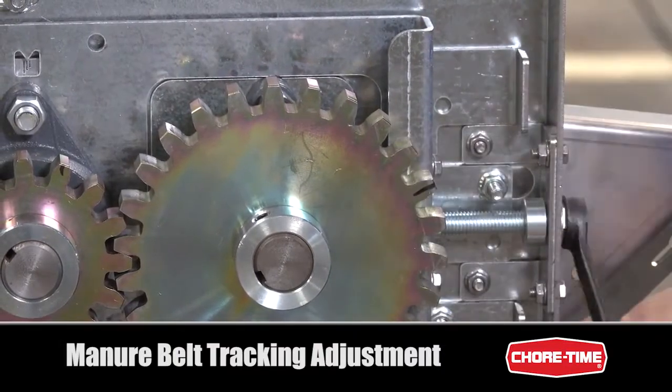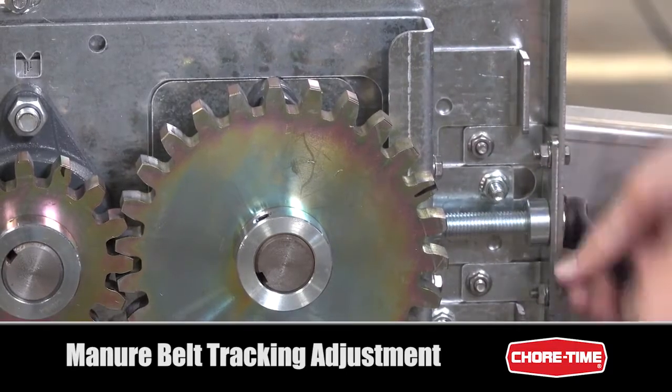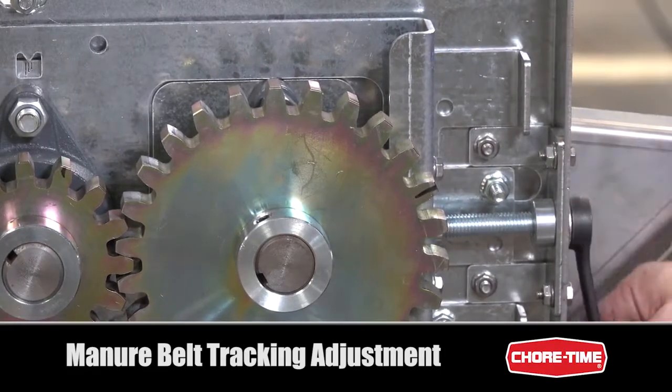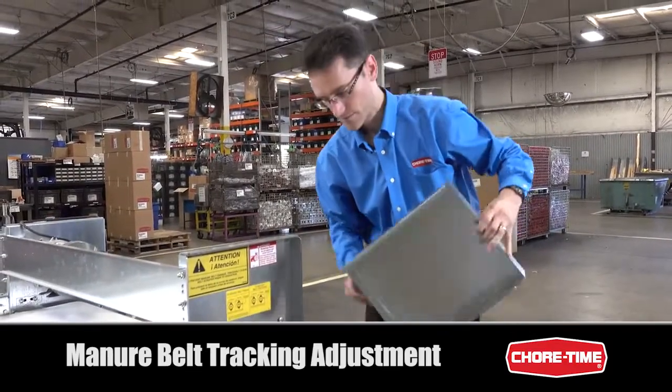If my belt is tracking the opposite direction, I turn the bolt counterclockwise — you can see the plate moving back the opposite way. This has a tendency to track the belt to the left. Be sure to replace this cover before running the drive unit.